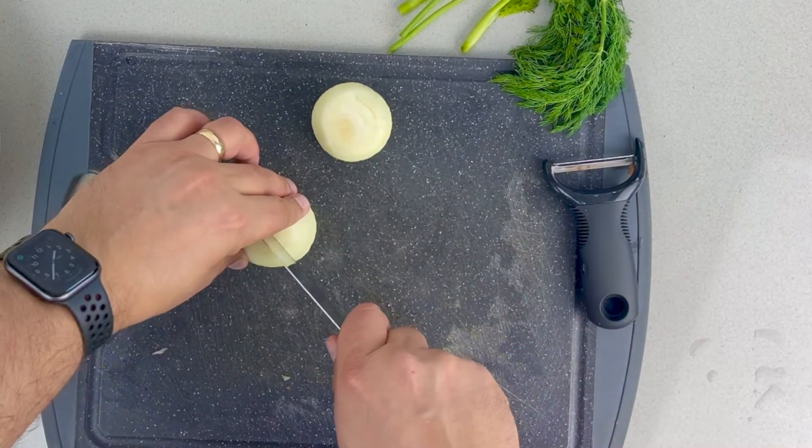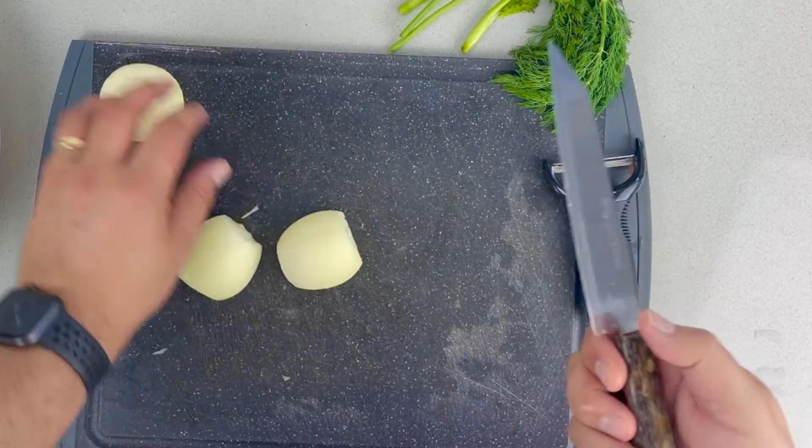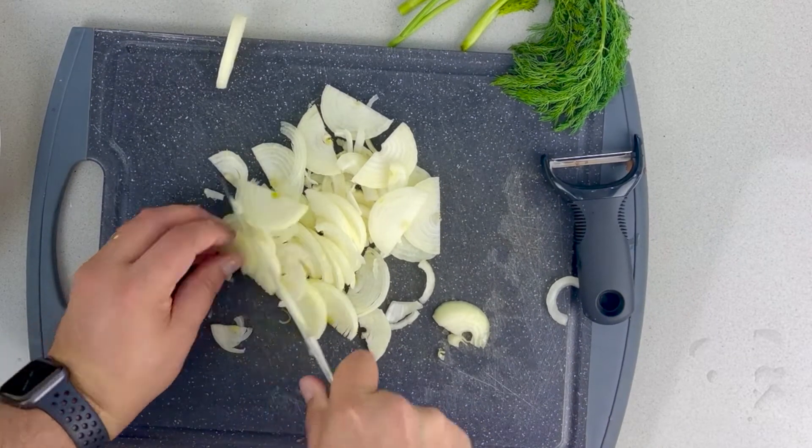Now, you want to take a medium onion. This onion is pretty small, so I just got two small onions and I just slice them. And now we're ready to start frying.